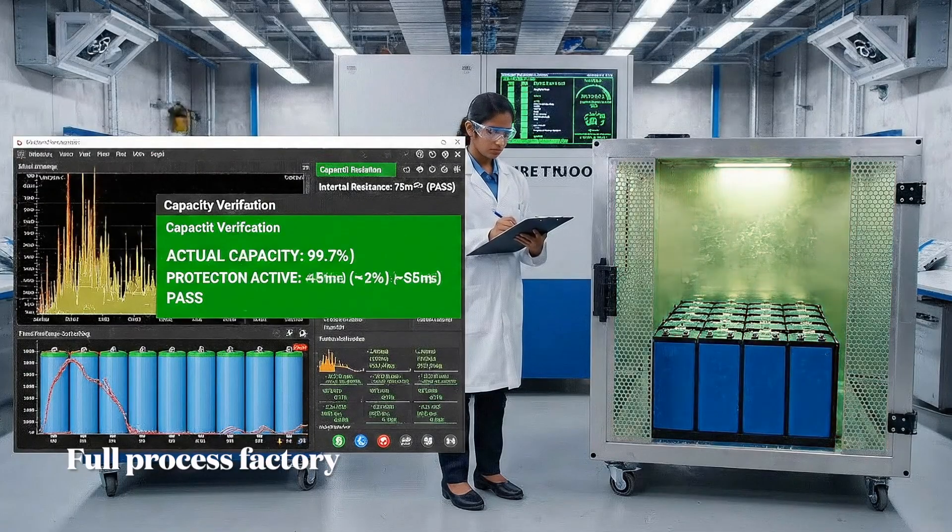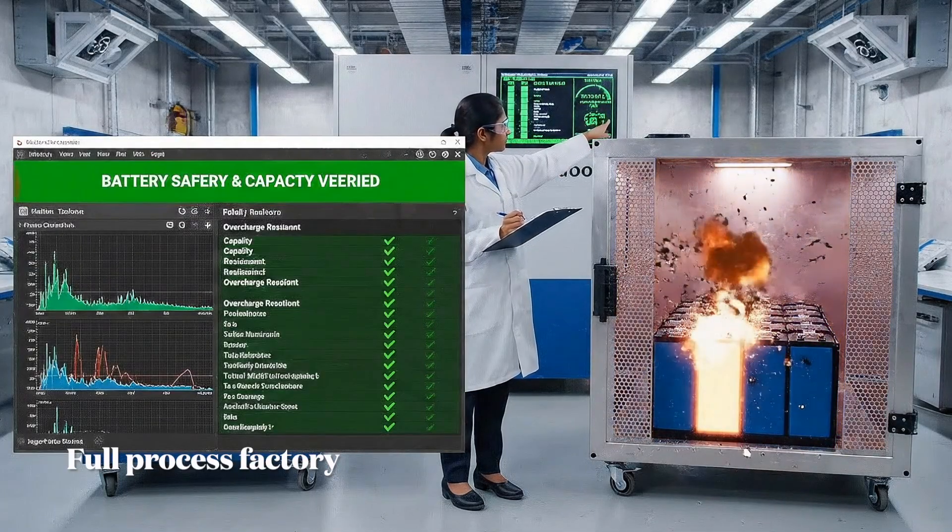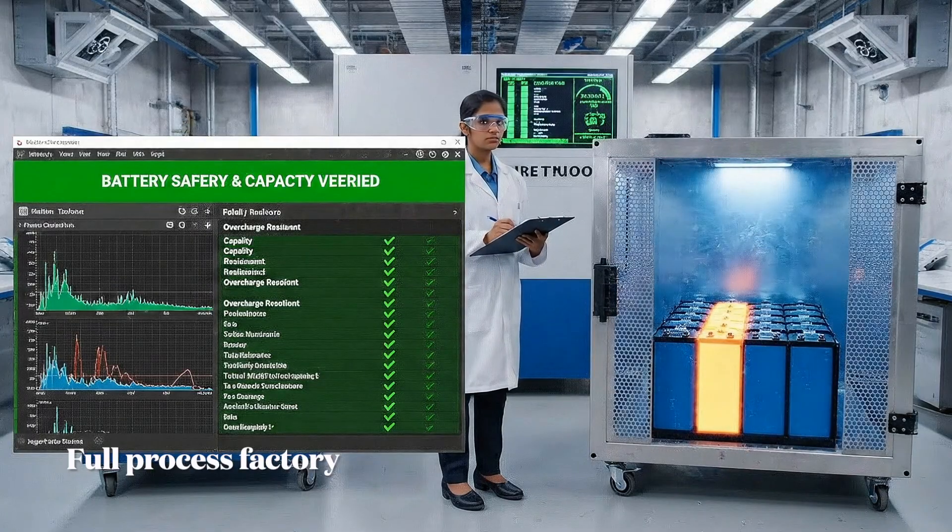We cycle every cell to verify capacity within 2%. Our safety protocols, like overcharge protection, are validated at this stage.